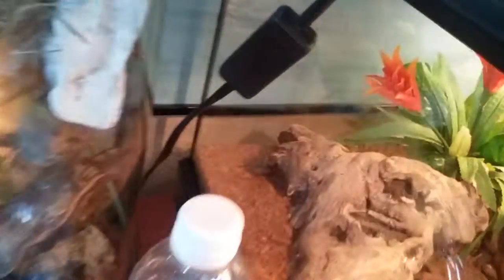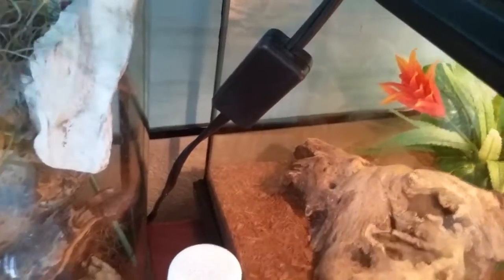I'll put her back inside of her tank. I got my two snakes here. There — so I got to put the hide back where I found it.